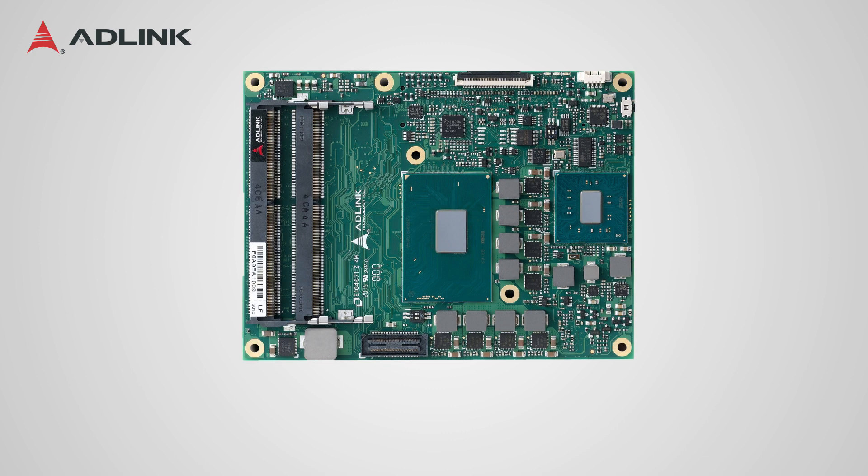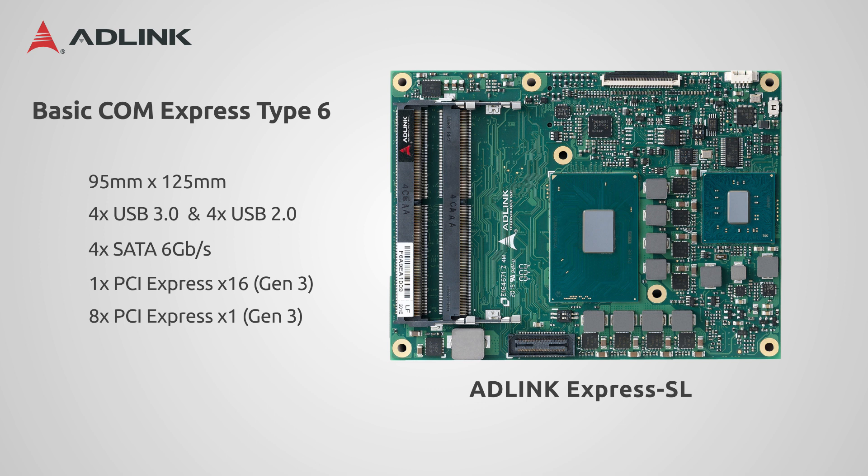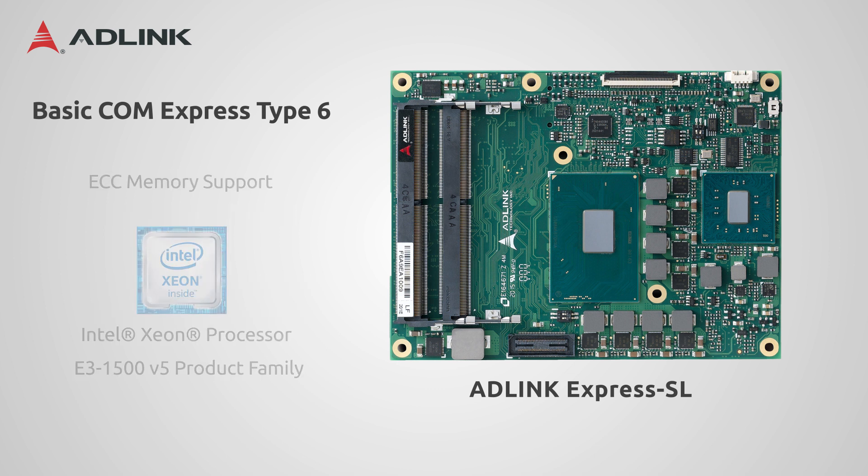The slightly larger Express SL is built on the COM Express basic format, 95mm x 125mm, but has up to four SATA ports, four USB 3.0 ports, and four USB 2.0 ports, as well as eight PCIe ports. The Express SL also supports ECC memory, with models utilizing Intel's Xeon processor E3-1500v5 family.